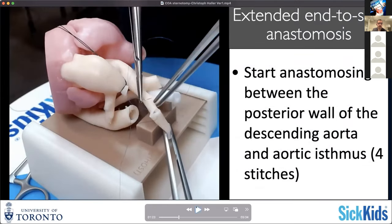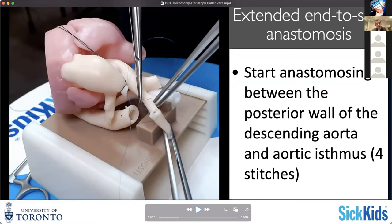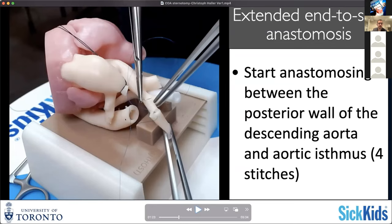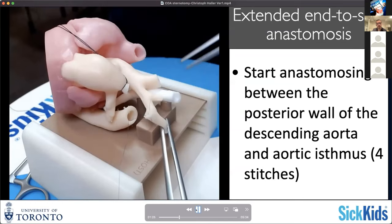We start usually in deep hypothermic circulatory arrest to anastomose the descending aorta to the end of the transverse arch. This can be done with the clamp off. With complete arrest you should not have a lot of blood filling up your field, and it's usually a bit more convenient and easier to expose. You do that while in deep hypothermic arrest before then initiating selective cerebral perfusion after the completion of that partial anastomosis.